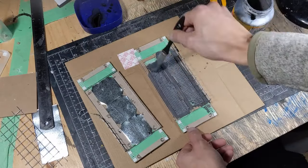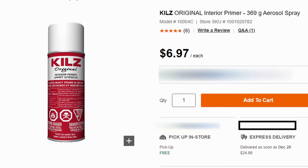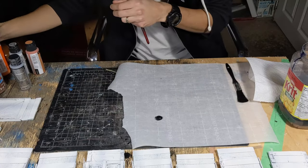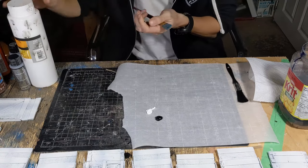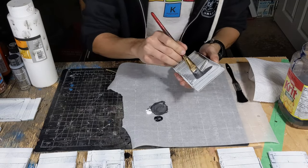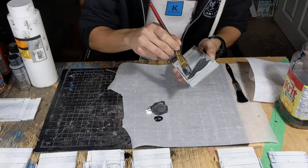I ran out of Mod Podge halfway through making these, so I decided to use some oil-based spray primer to seal the rest of the pieces. It worked out really well. I need to do some further testing to see the properties compared to Mod Podge, but it's definitely cheaper by volume. It smells pretty bad, so I had to apply it in the garage and kept it well ventilated.